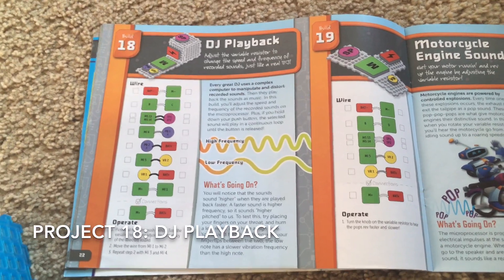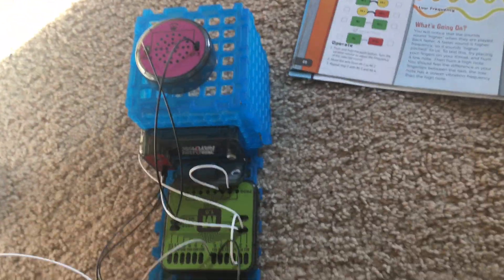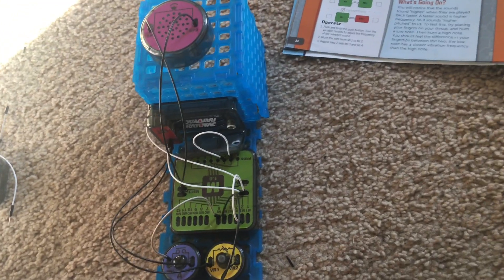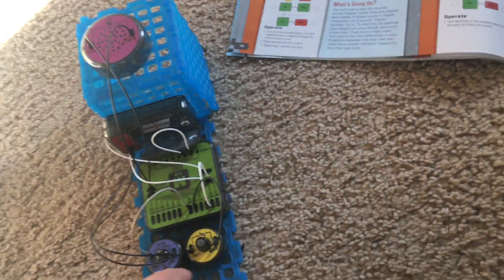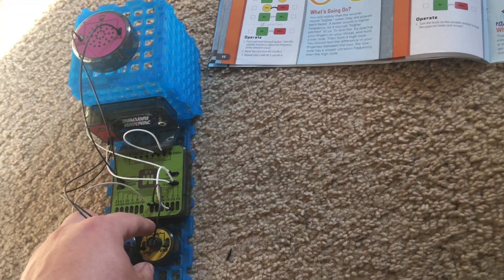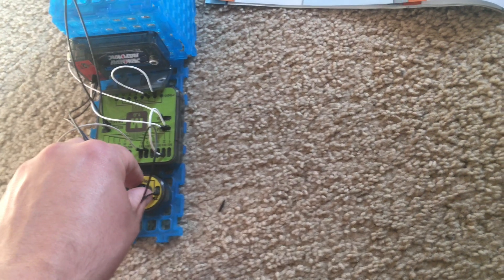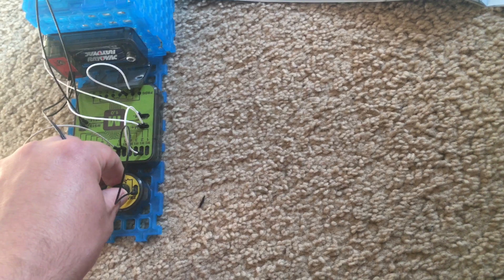Project 18 is DJ playback. This project is very involved and it allows you to be a DJ. This circuit will allow you to manipulate and change the quality of recorded sounds just like a real DJ would manipulate music using a complex computer system. I already played the different tones in project 16, but you're going to hear a few of them at different settings which are adjustable using the variable resistor. I have the farting noise — when I turn the variable resistor the speed and pitch of the sound changes.